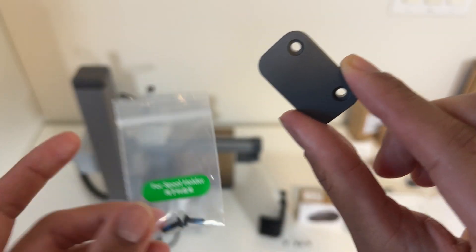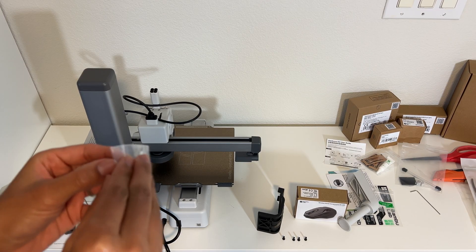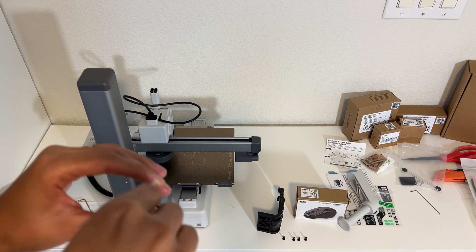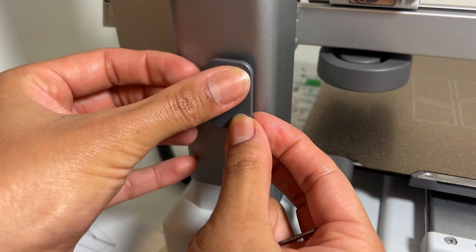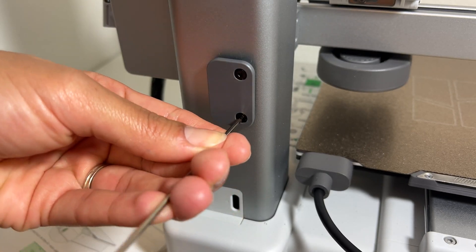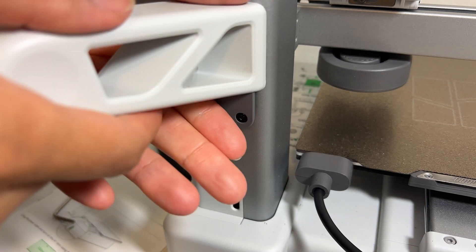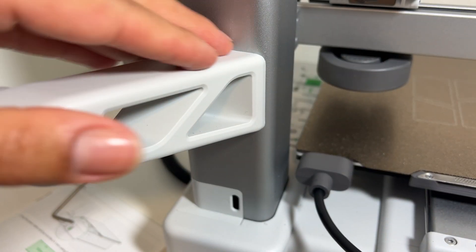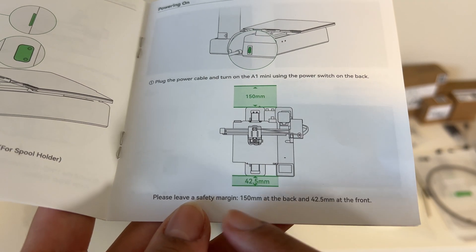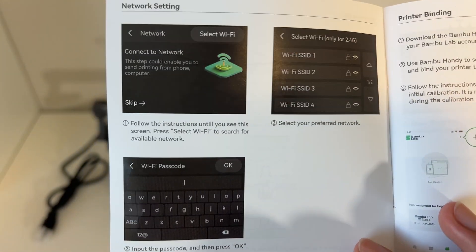We're actually installing the base plate first, then the spool holder slides down over it. Hopefully this is helpful for you guys — sometimes you want to see how something's put together to decide if you even want to bother. There's a little slot right here and it slots in nicely. Now it's time to get the power set up, make sure we have the appropriate amount of space in the front and the back, and then get the WiFi set up.